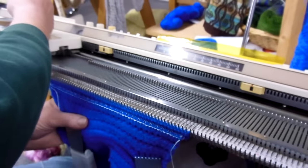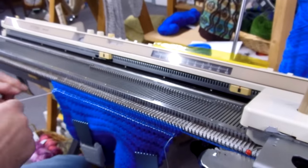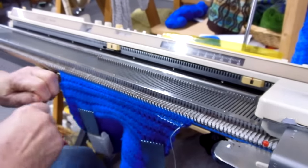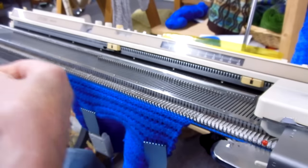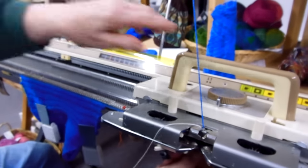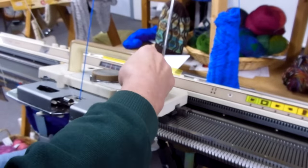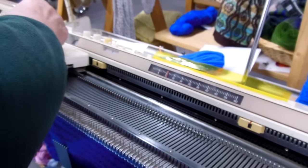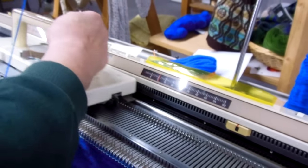Knitting across — one, two, three. Pulling out the ravel cord and reattaching it. Marking it again.